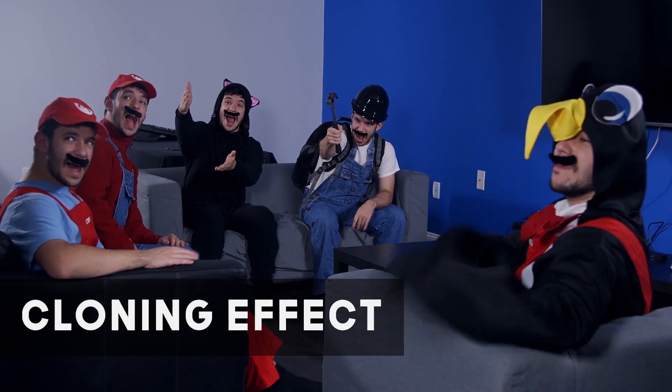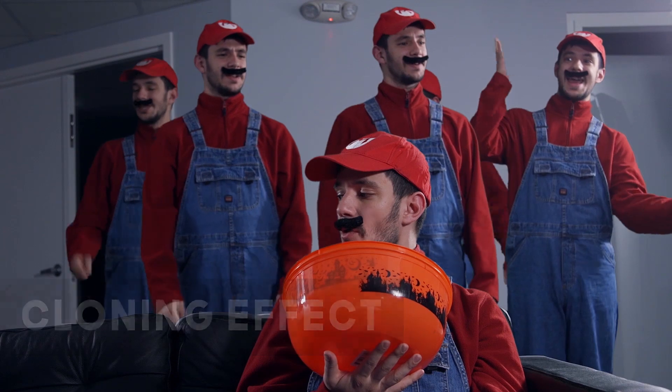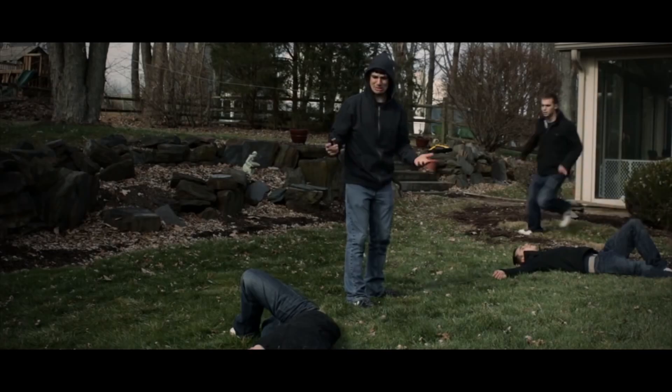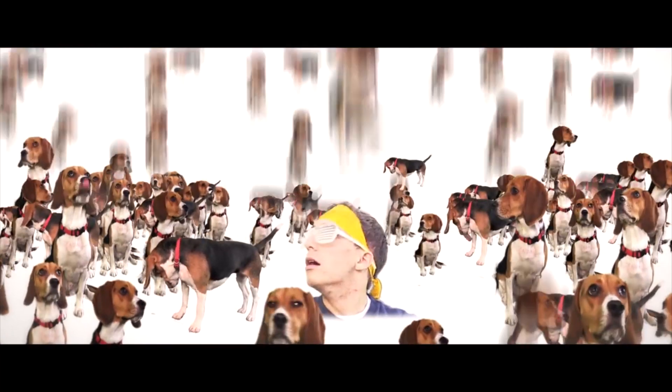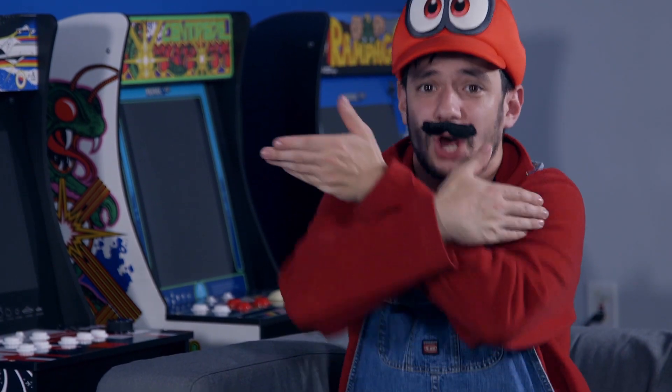The cloning effect is one of the most classic visual effects — something I've been doing since the very beginning of my film career. It's an effect that can be either very simple or can get really complicated. Today I'll be referencing the cloning effects done in the most recent CK Productions video, Mario Power-Ups Logic 2, where every character is played by the same actor.